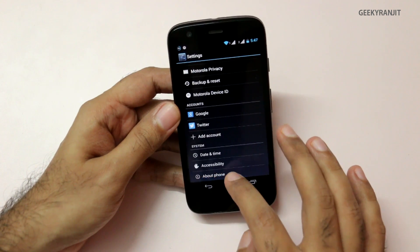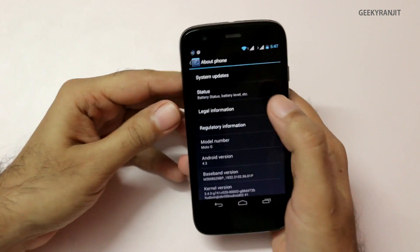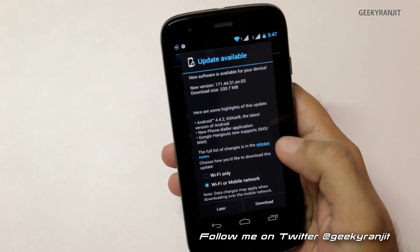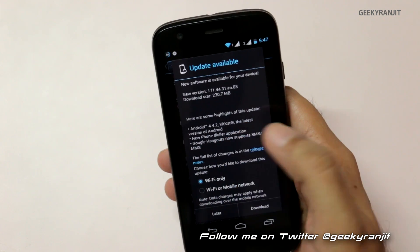As you can see it's currently running on version 4.3. Let's check for updates — as you can see it says we have a software update: Android 4.4.2, the KitKat update. I'm going to update it over Wi-Fi.